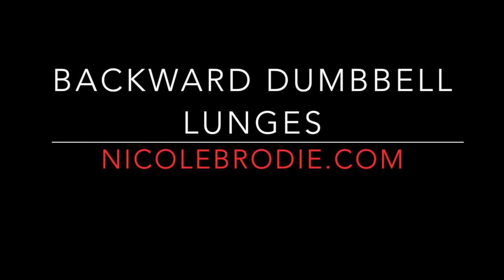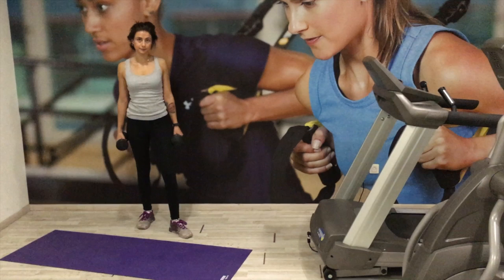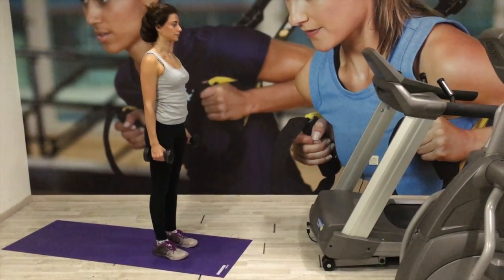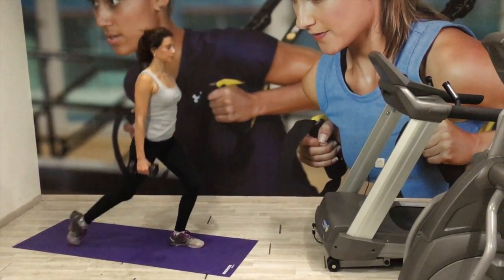For the backward dumbbell lunges, keep your body nice and straight, shoulders back and relaxed, and chin up with an engaged core. Pick a point in front to prevent looking down.